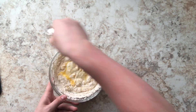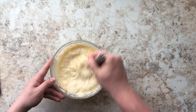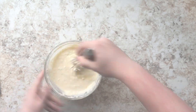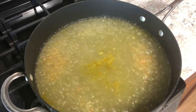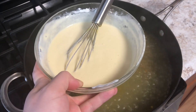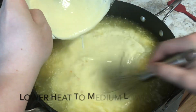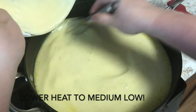I already have my chicken stock boiling on the stovetop. Once it comes up to a high boil, we're going to take this yogurt mixture and add it to the boiling chicken stock. Once you add the yogurt mixture, lower your heat and whisk as fast as you can, because we don't want scrambled eggs — we do have two raw eggs in that mixture.